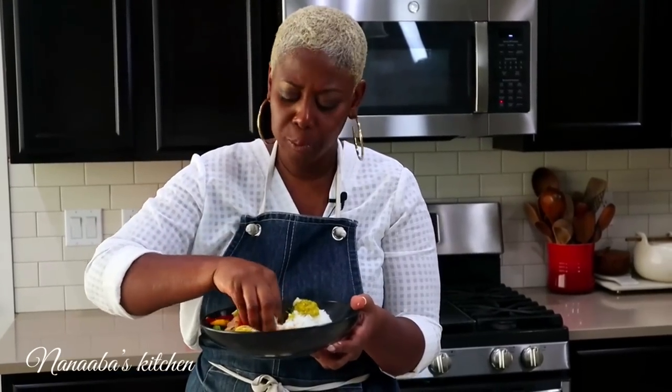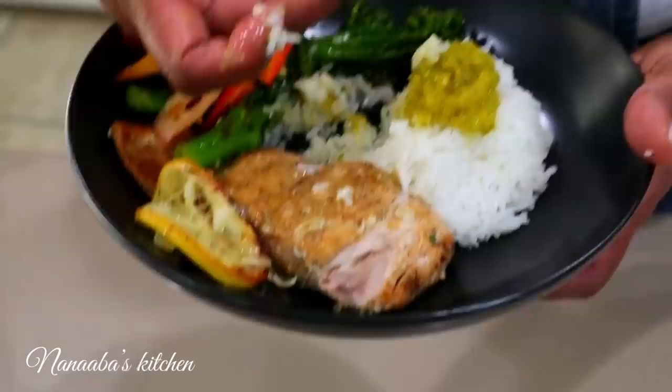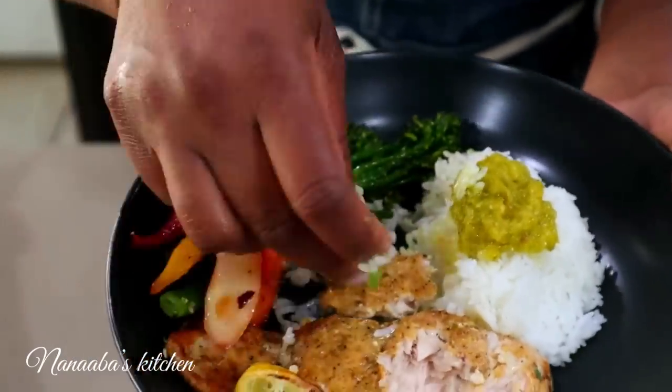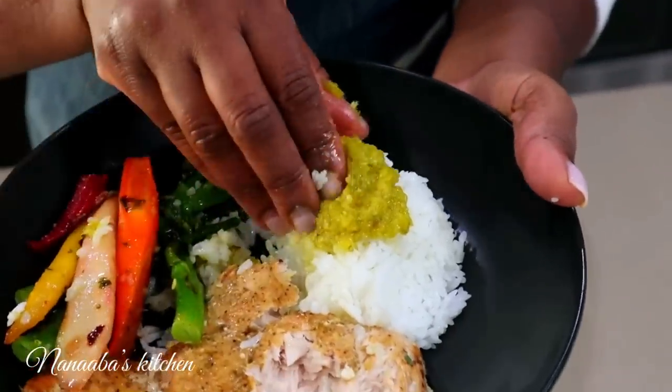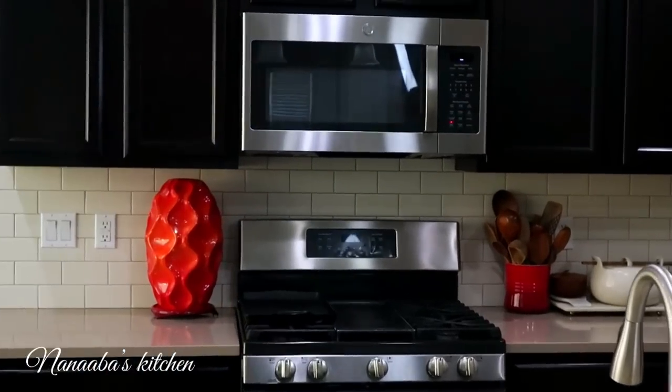So well seasoned — blanching it in the well-salted water was brilliant. Moist salmon, crunchy vegetables, sweet elements from the carrots, fluffy rice, and our green chili sauce brings it all together. Win-win. Thanks for watching — I hope you learned a thing or two and are inspired to try the recipe. See you pretty soon on the next one. Time to eat!